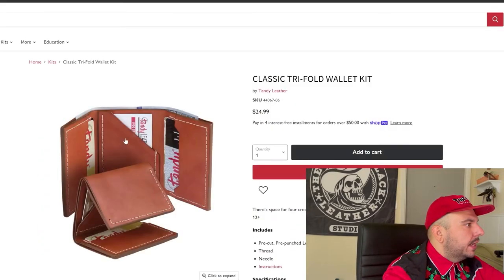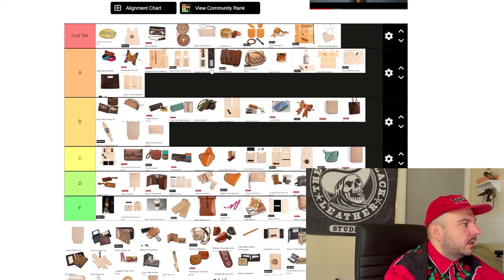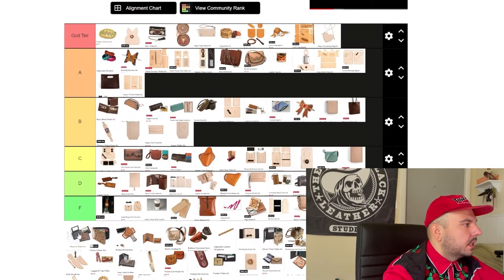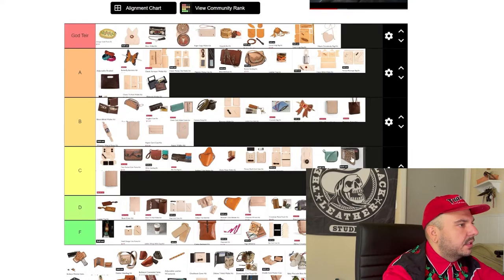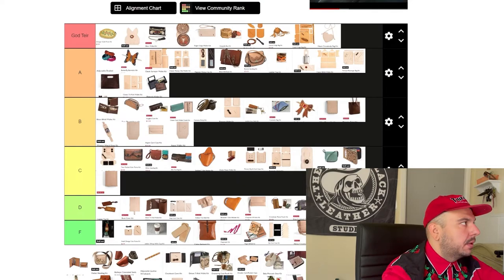Classic trifold wallet right here — this thing is timeless. I don't like trifolds, but out of sheer respect for putting in the work and teaching leather crafters all kinds of stuff, we're going to go A tier. Maverick wallet kit — you've got to give it up to the kits that have been holding it down for Tandy since forever. We're going A tier. Money clipper kit — don't like this one as much. Let's go C tier. This holster kit — I think this kit has been around for a long time. I just look at it and think, how does any gun fit in this well? I see there being a fitment issue. I'm going D tier on that one.